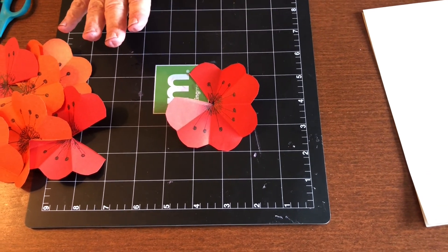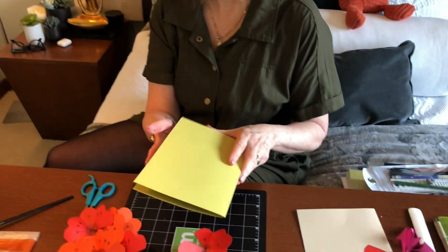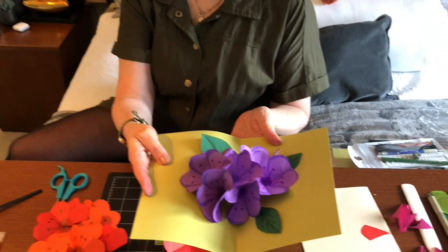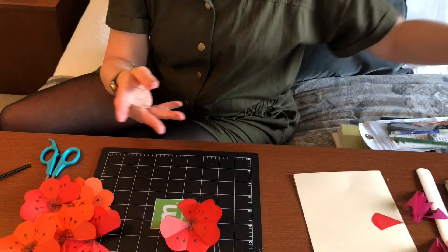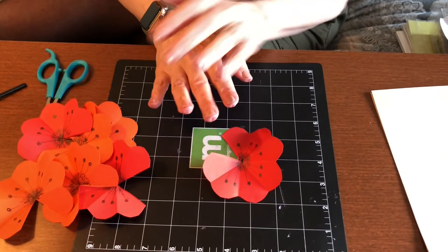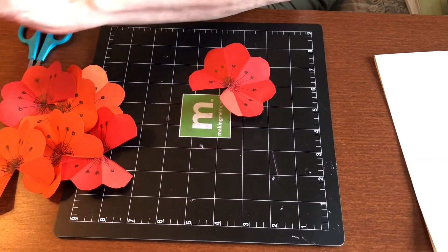Before we put them together, let me show you what we're going to make to give you an idea. It's going to be a pop-up card that opens up into a bunch of flowers. Now we're going to connect all these flowers together, so get yourself some glue.